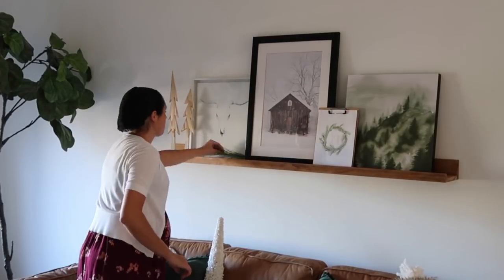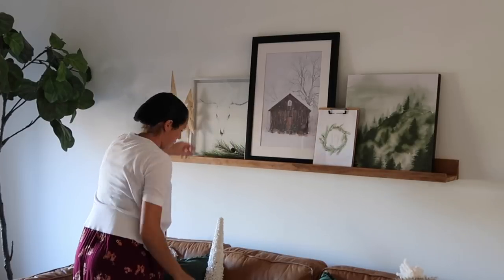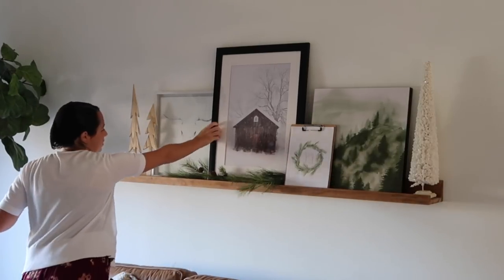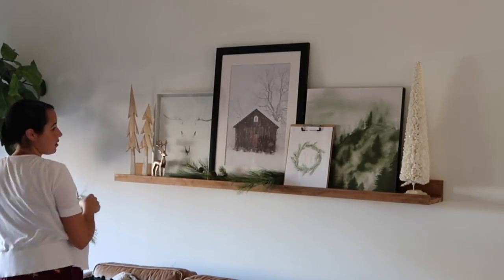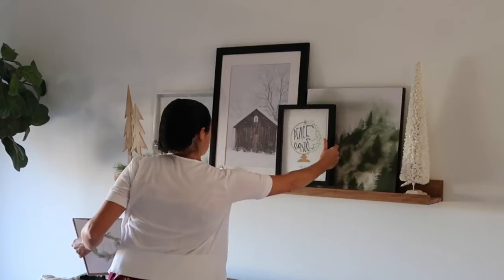I'm just kind of playing around with things and I'm having so much fun this year decorating. Last year with moving, we didn't really get to decorate at all. It's just a new house and everything, and it's really fun.